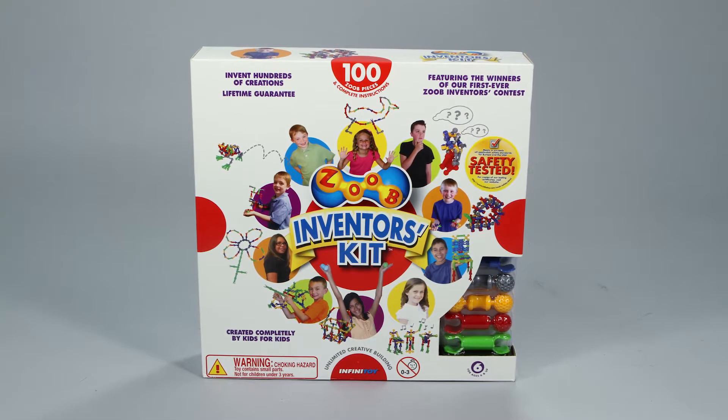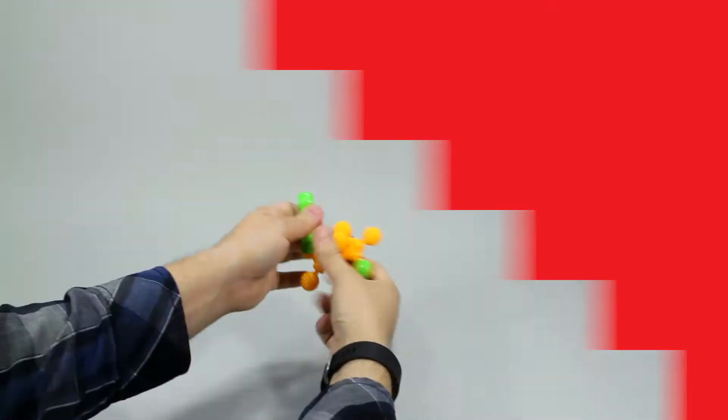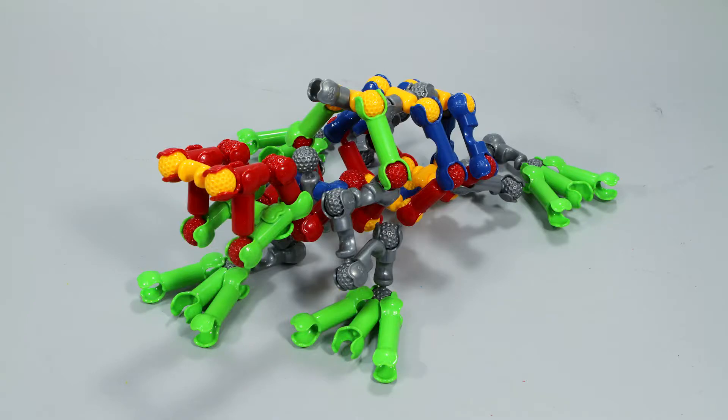Design and build your own fantastic Zoob creations with a Zoob 100 piece inventors kit. This massive kit comes with everything you need to invent hundreds of creations, such as a chair, a hand basket, and a bullfrog.